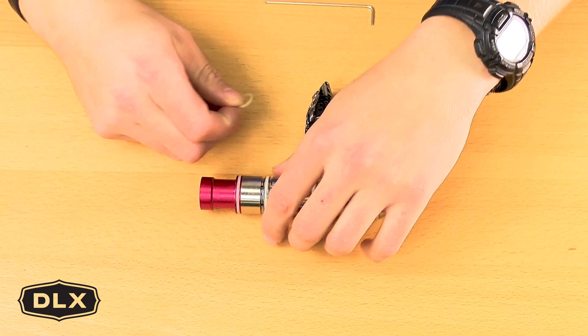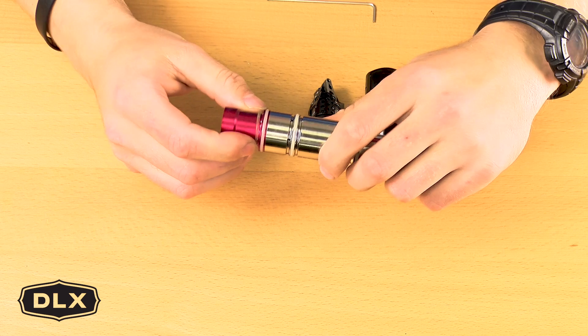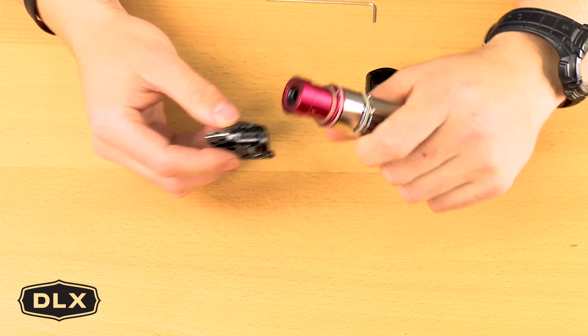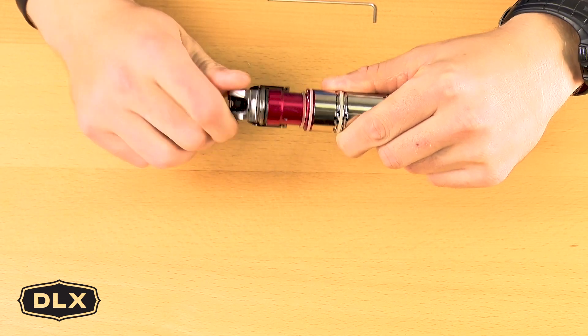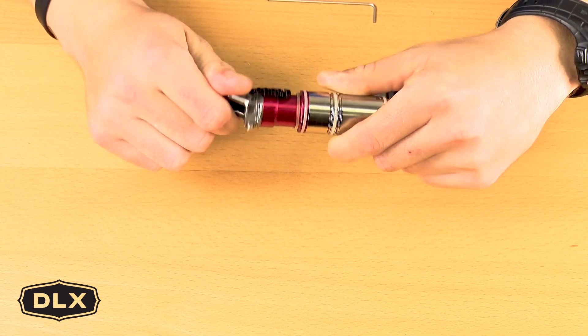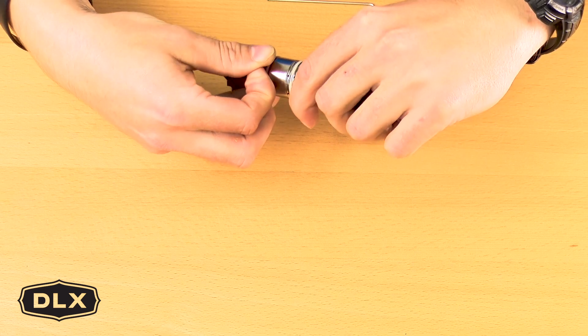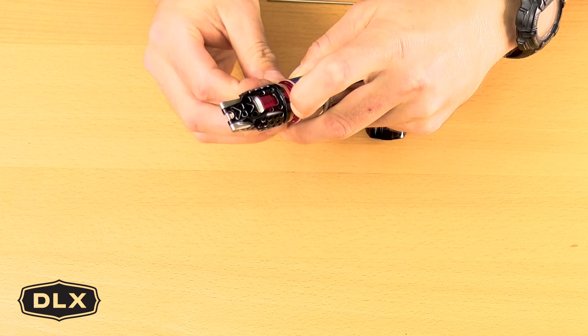First you want to put your retention o-ring back onto the back of the bolt. Then you want to take your rear latch piece and go ahead and screw that on. Once that is screwed tight, you then want to replace your retention o-ring.